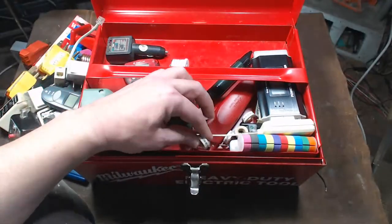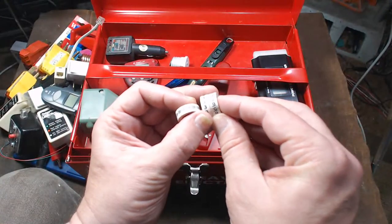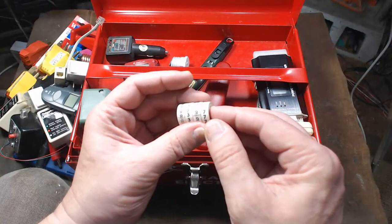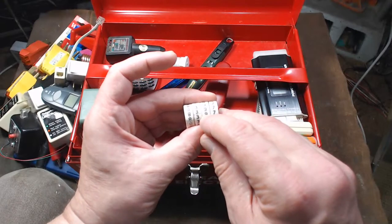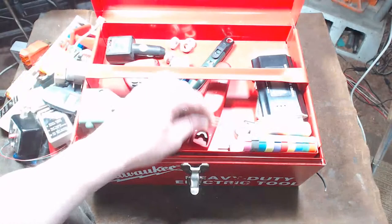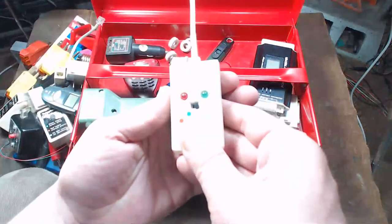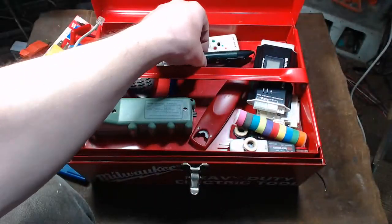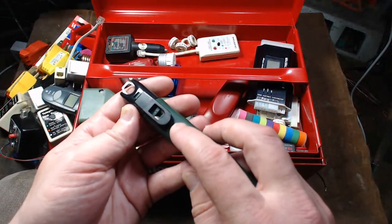I have these little fiber number labels — you wrap them around wiring, they're fire resistant. They're handy to have but a little funky to use and they don't stick on very well, particularly if you're cutting off just one of the numbers. I also have another phone line tester — this one's a two-line tester versus a single line tester.